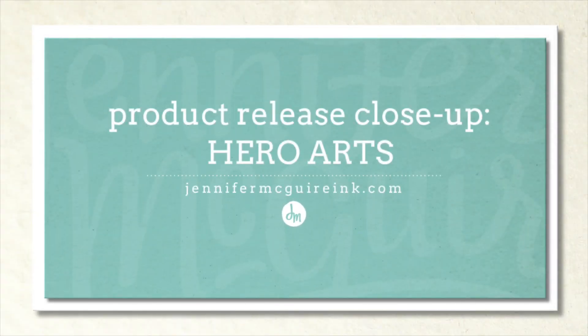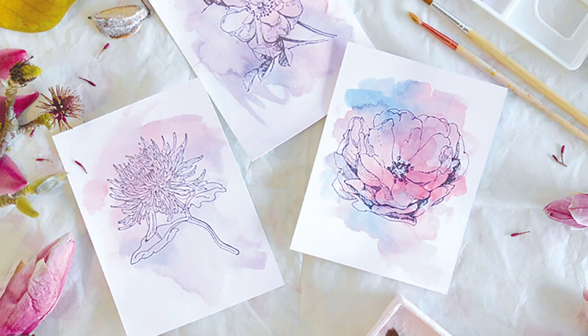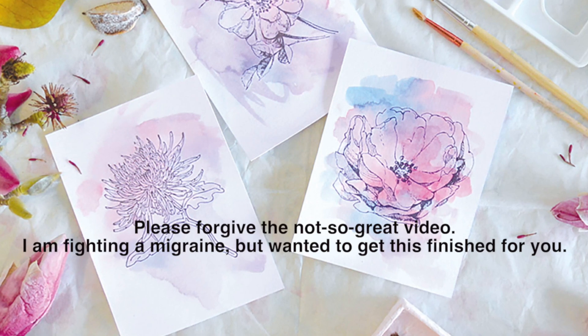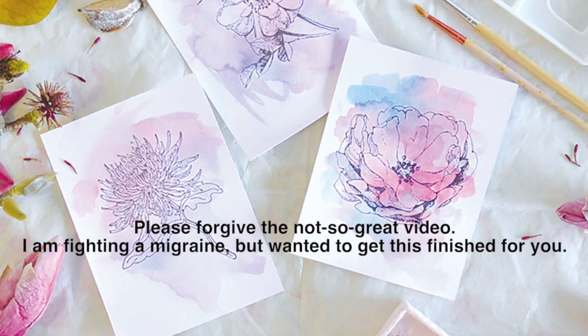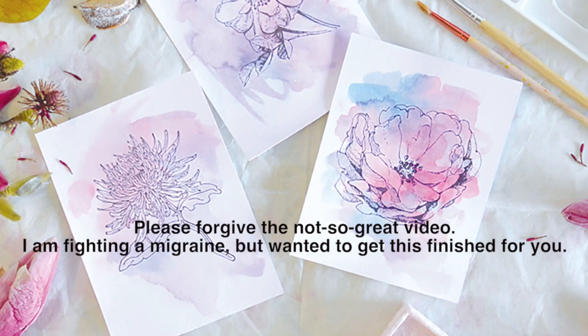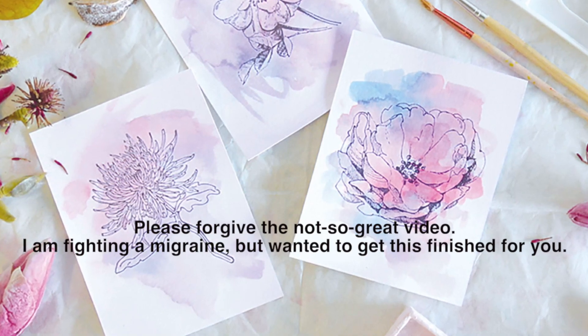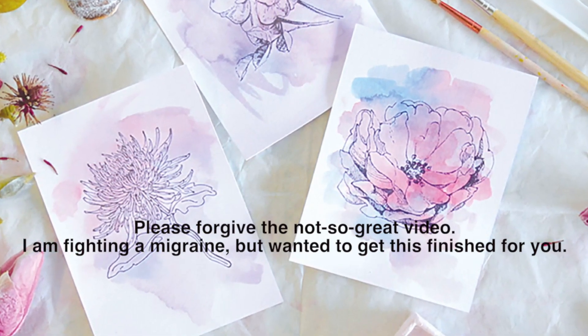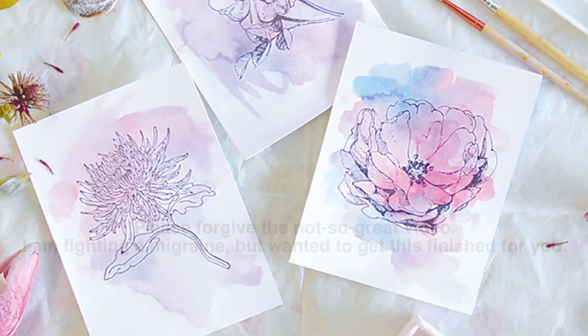Hey there, it's Jennifer McGuire. I have another product release close-up video for you today. A lot of people asked for this one — this is a look at the newest Hero Arts. This is not the complete release because the release is really large. I just took some of my favorites to highlight in this video and give you some ideas to use them. I got to move fast because there's a lot to share. If you're interested in the products, I have them linked below and you can head over to my blog where there is a lot more information including a giveaway.